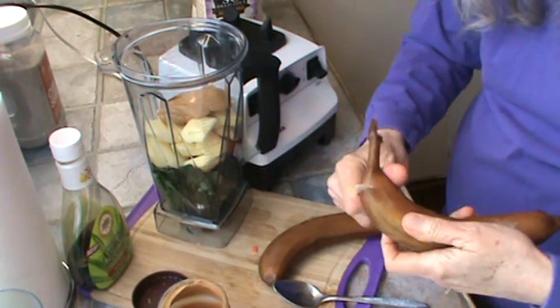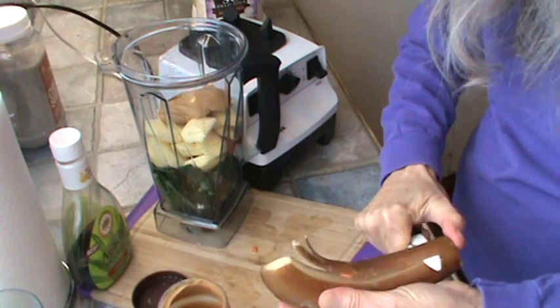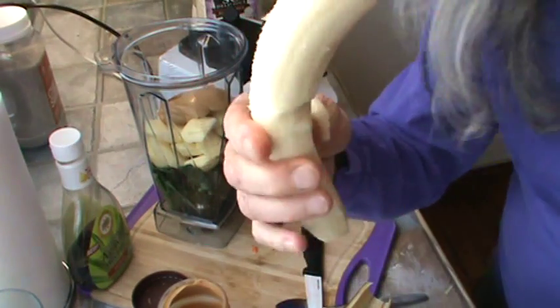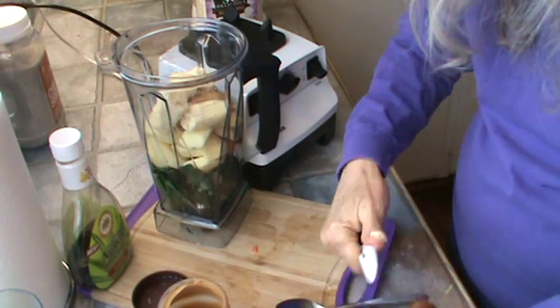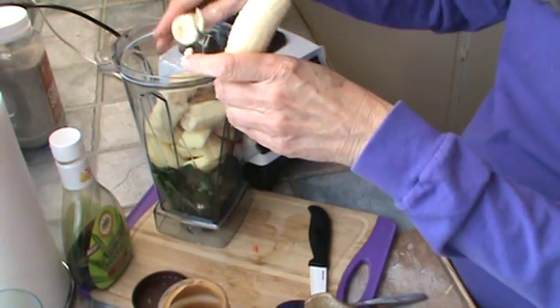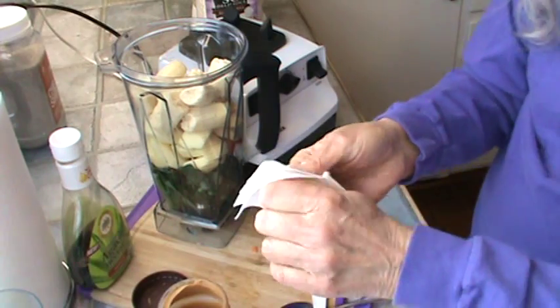Next we're ready for the bananas. They're still somewhat frozen, which makes them a little more difficult to peel. There we go, they came out pretty good. They're just partially frozen. Let's get this mess cleaned up here.